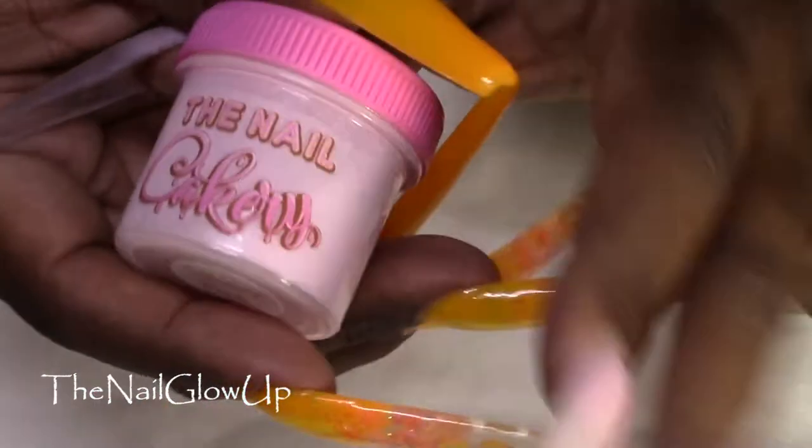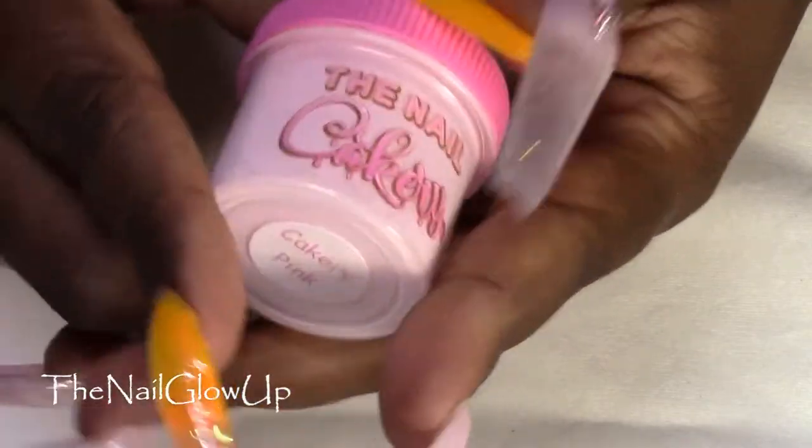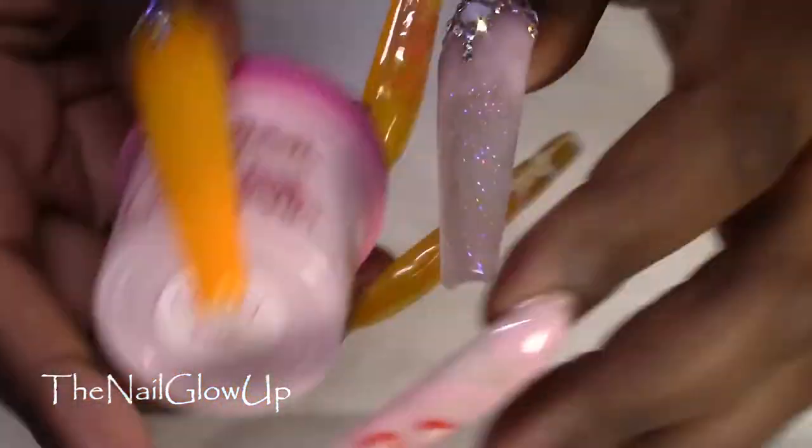For the colors I used the Nail Cakery Cakery Pink — that is the pink here.